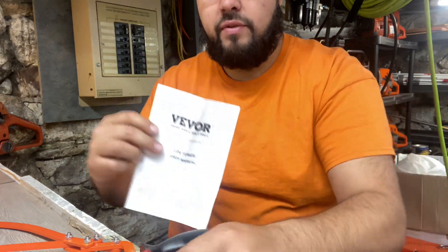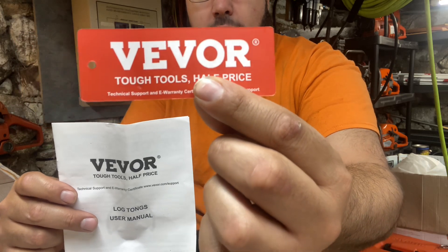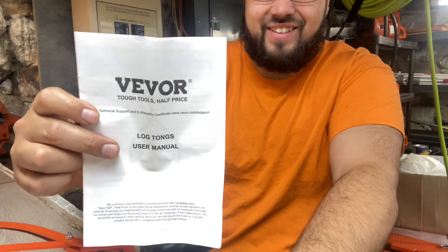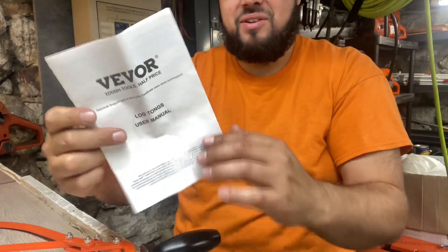Today we're doing a product review on Vever, a brand on Amazon. They're fairly cheap, straight out of China, but cheap tools. It comes with a 30-day warranty, so we'll see how it goes.